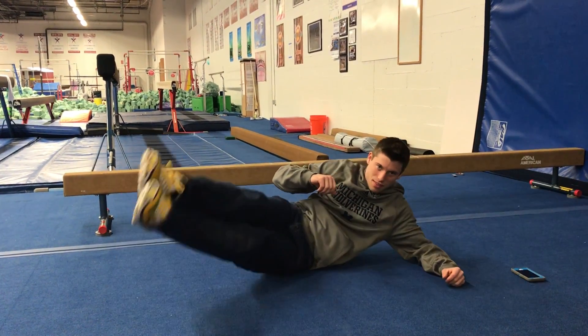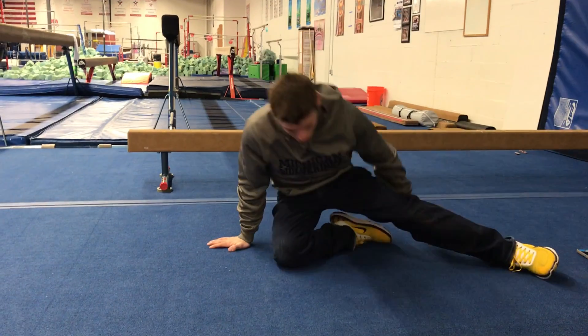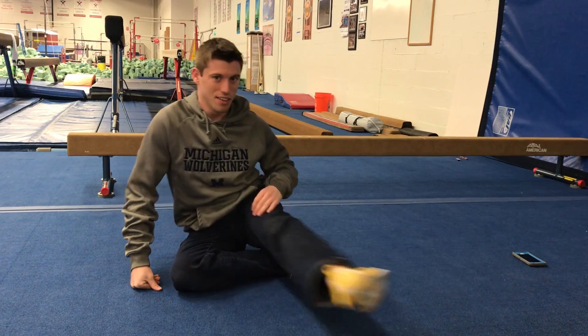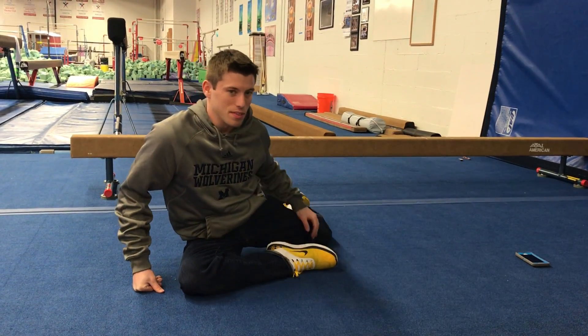And now he's going to demonstrate our stag kicks. So, you're in a double stag position. Matt's working on his hip flexibility there. Nice straight legs, try to point your toes. Good.